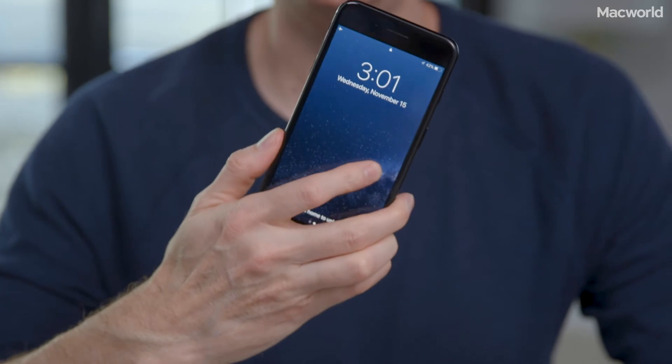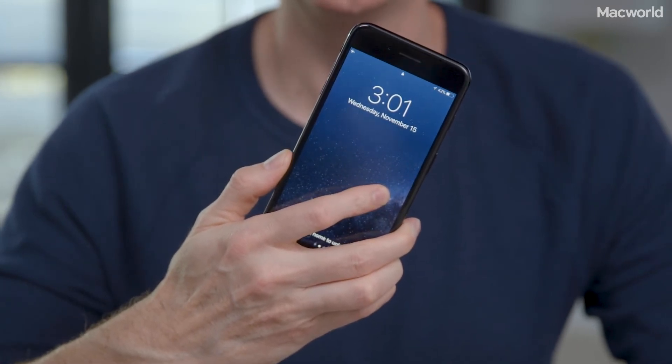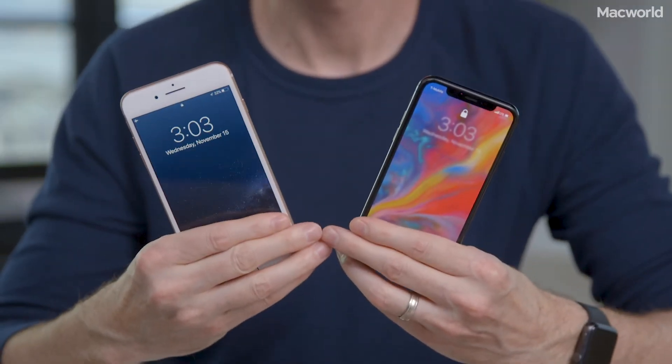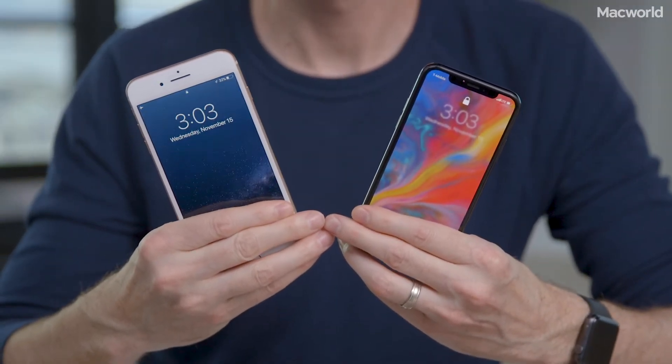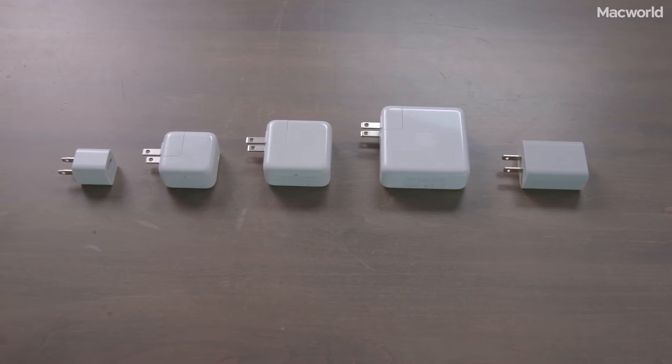I started with three iPhones. First, there's the iPhone 7 Plus, the most recent iPhone that does not officially support USB-C fast charging. I also tested the iPhone 8 Plus and iPhone X, which do support fast charging. For each of the phones, I drained it down to 1%, made sure no apps were running, put it in airplane mode, and then plugged it into a power adapter and recorded the charge percentage every five minutes until the battery hit 100%.